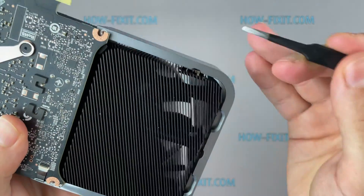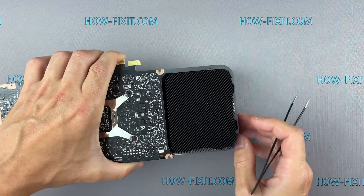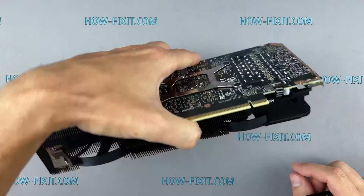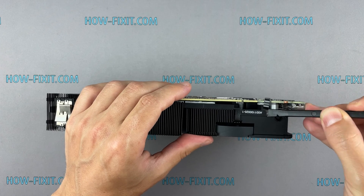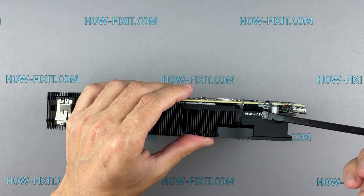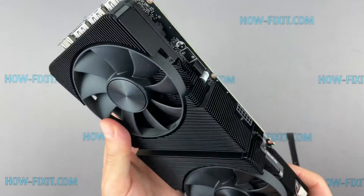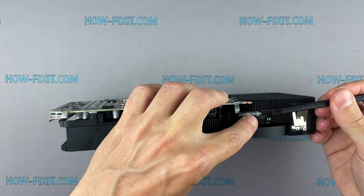Press on these metal holders and the metal frame is removed from the heatsink. This ribbon cable is glued to the heat sink — be careful and use a non-sharp plastic tool when peeling it off. This ribbon cable is then removed from the heat sink.